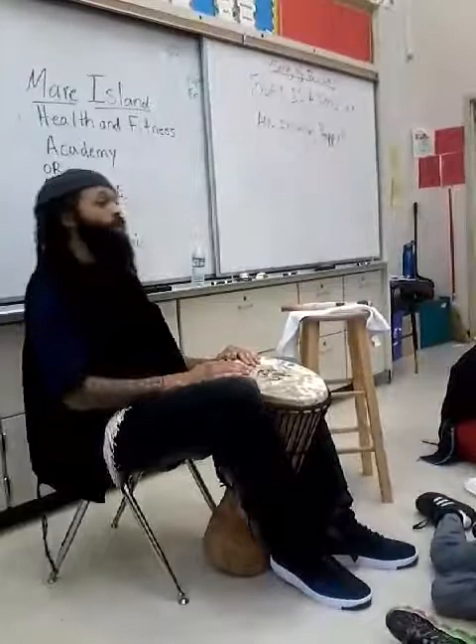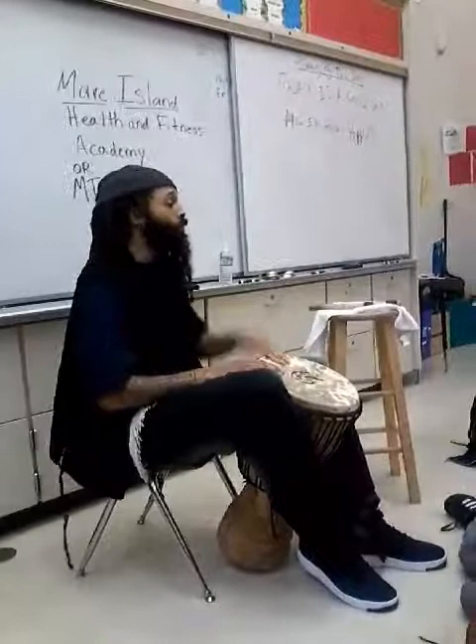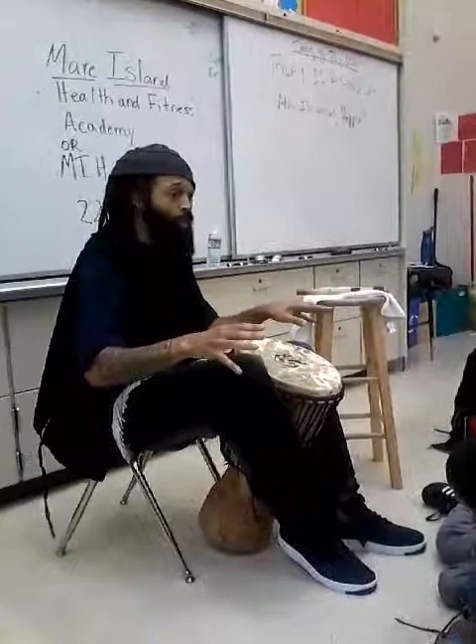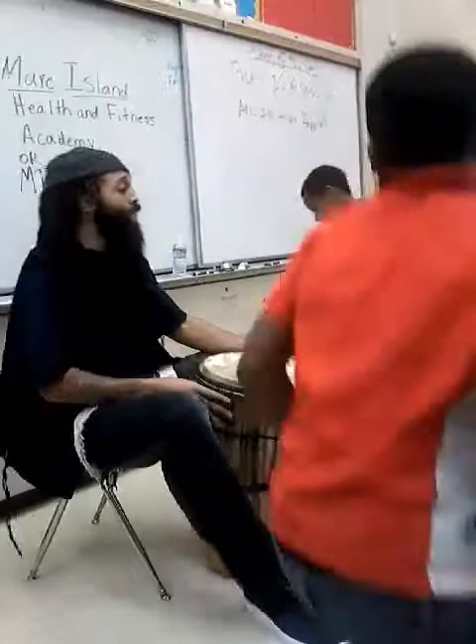A lot of you in here have African ancestry, and so that's another reason I wanted to come do this today — because I know at the end of school it's going to be very good for you to go into the summer with a lot of deep knowledge about what you learned this year and about who you are. Now, this djembe has three tones: bass, tone, and slap. Put them together and you can do some really cool things.